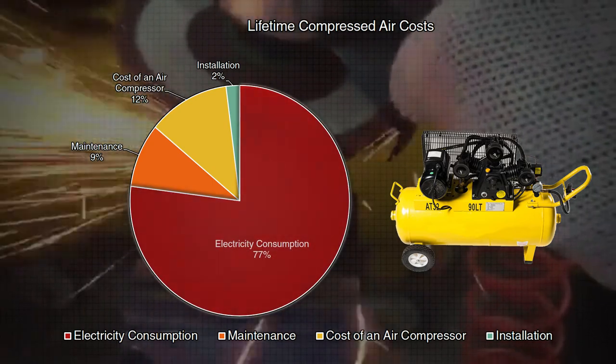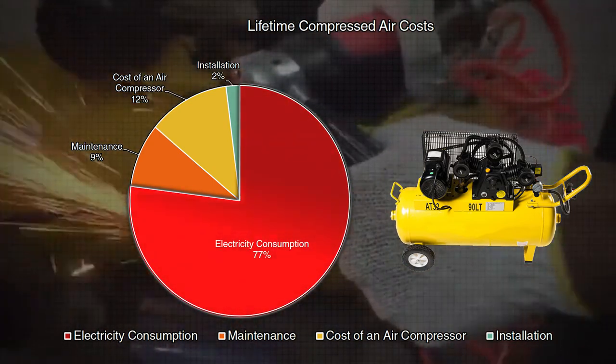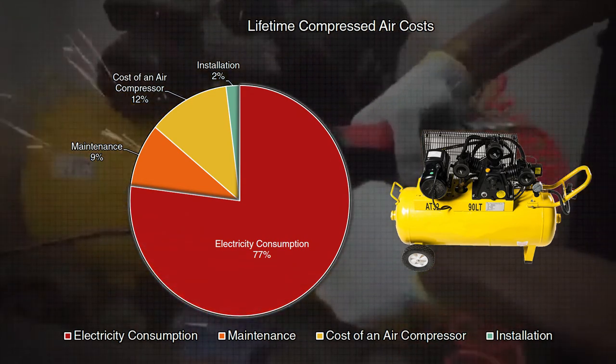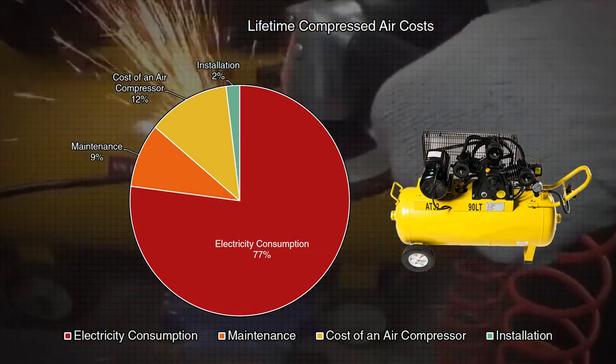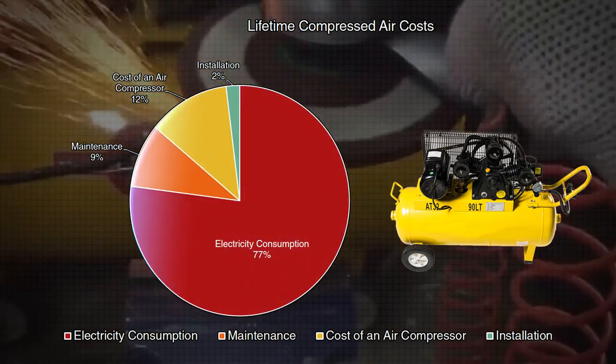The highest cost of air compressor ownership is the power consumption over its lifetime, which far exceeds all other costs. The distant second highest cost is the maintenance and labor required to ensure consistent performance and operation. By improving the operating efficiency of air compressor operation, there is a significant cost savings over time.